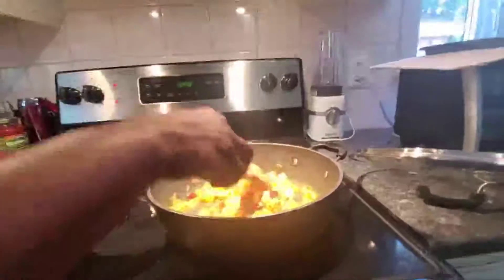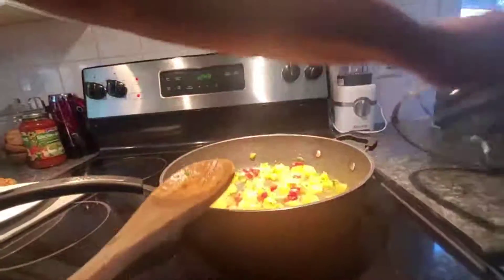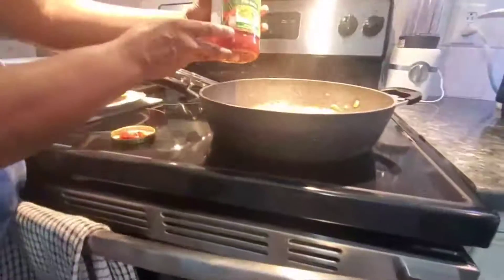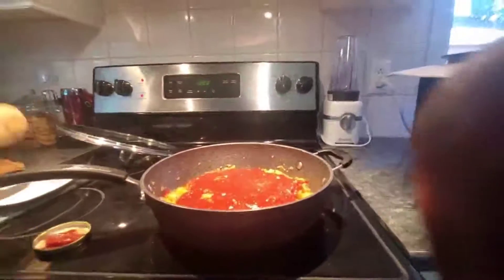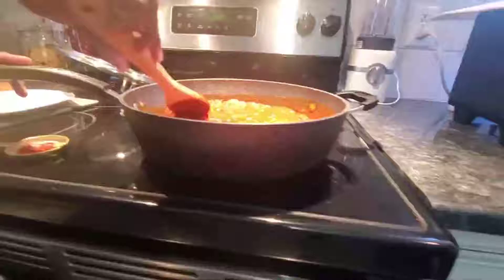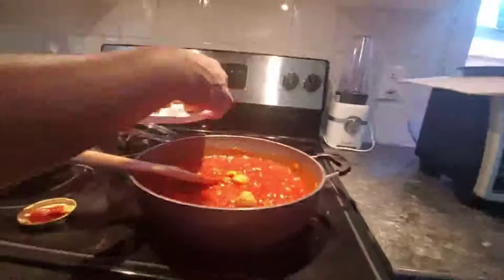Now we're going to go in with our sauce. I'm using Garden Select six vegetables and fine herbs sauce. We're going in with a full can of sauce. My fire is still on medium, and now I'm going to put my meatballs in.